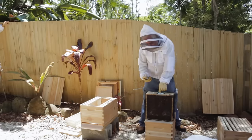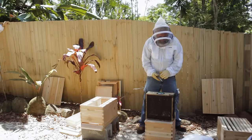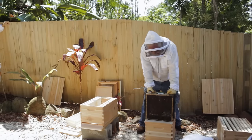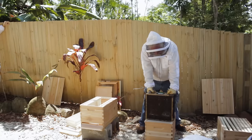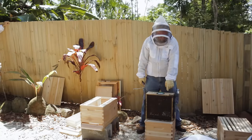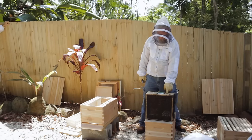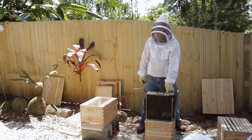It usually has a can of syrup that they've been feeding the bees with. It usually has a queen cage in here and the queen cage can vary. In the United States typically I see one of three kinds of queen cages. I know what this one's going to be by the plastic I see here — this will be an JZBZ, I'm pretty sure.